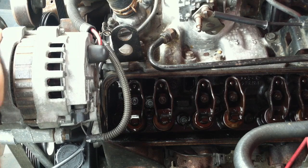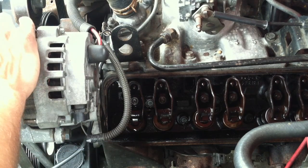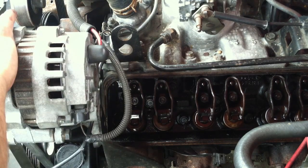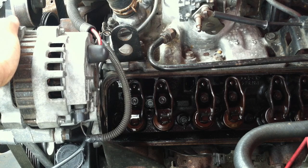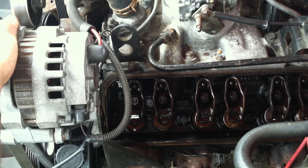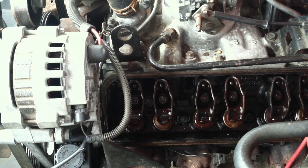With the valve cover off, watch cylinder one — you can see the rocker moving and then closing. Once the first rocker closes, here comes the second one — it comes up and then closes. Now watch the timing marks. Here is the first one and we are going to get it to the second one. There we go — both rockers are closed and the marks are aligned, so now we know we are at top dead center.